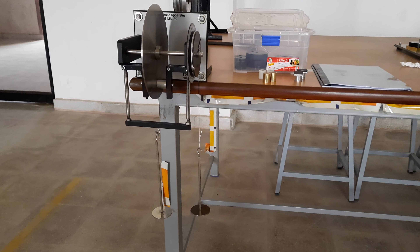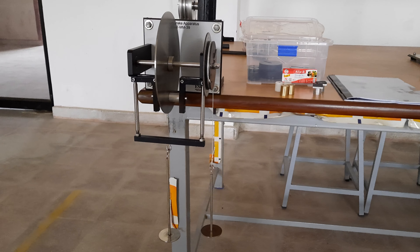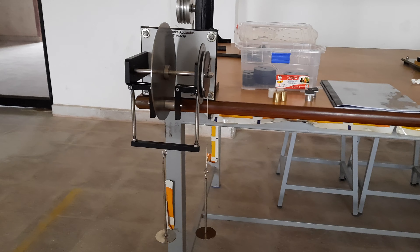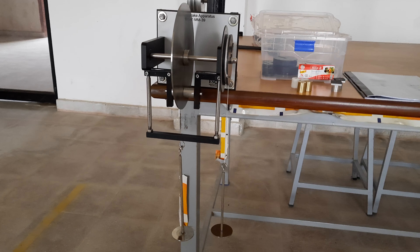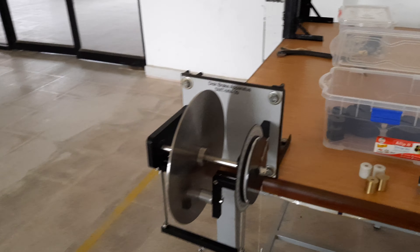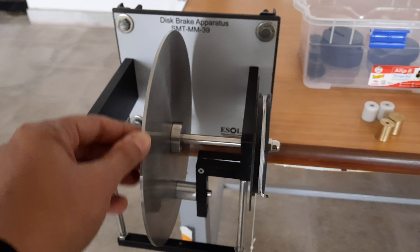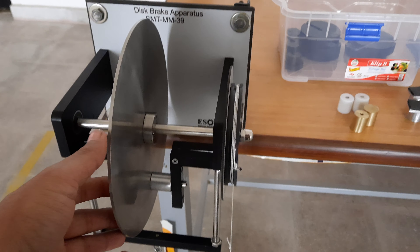In this video, I am going to show you how the disc brake apparatus works. In this equipment, a brake disc is mounted vertically as you can see. This circular round plate is the brake disc. This disc is made up of stainless steel material.